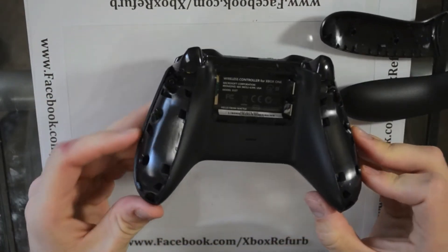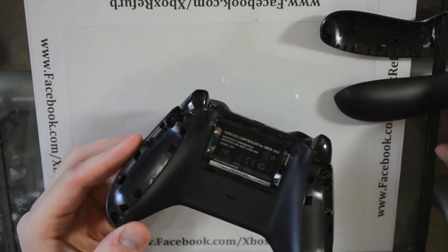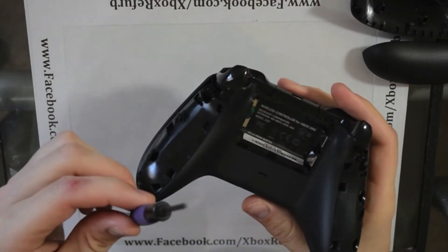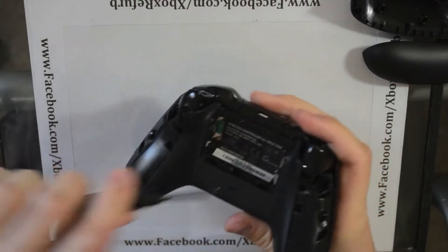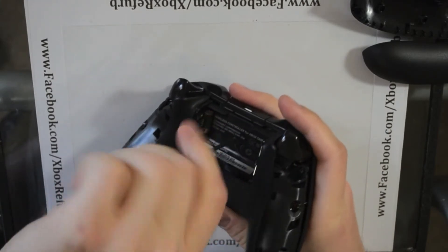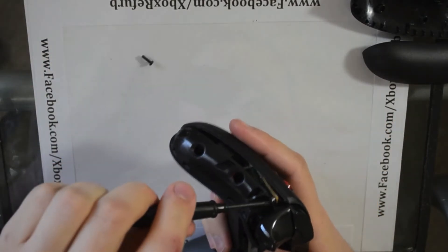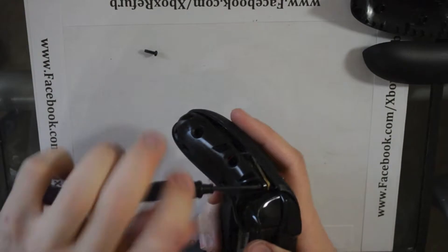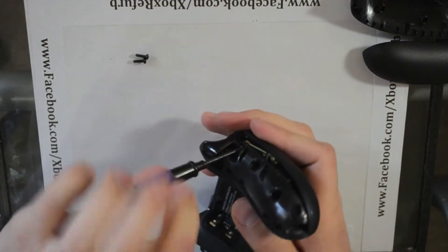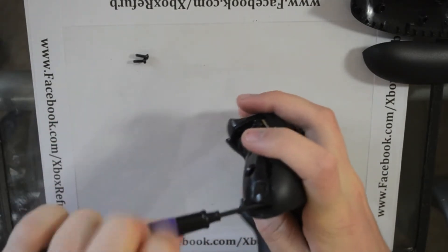Once you do that, it will expose your screw holes around the side, and of course there's one under the label on the back. It's a normal security Torx used on the old controllers. Go ahead and pull those out. They're actually extremely simple to take apart — changing out thumbsticks in the future is going to be extremely easy.